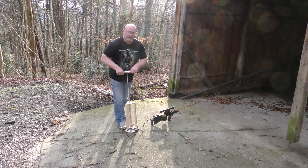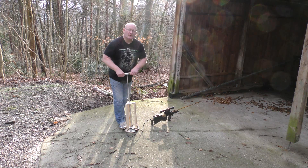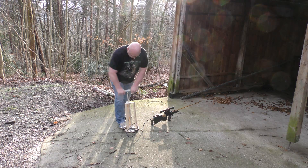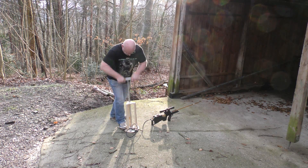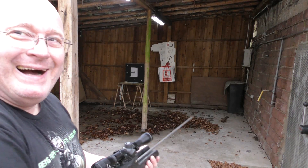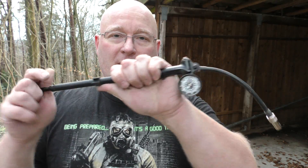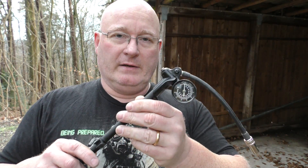For target shooting I pump it up to 300 psi which is the maximum that this bike pump can do. It takes about 20 strokes. For really high pressure I use this little pump which is used for high-end cross bikes I think.